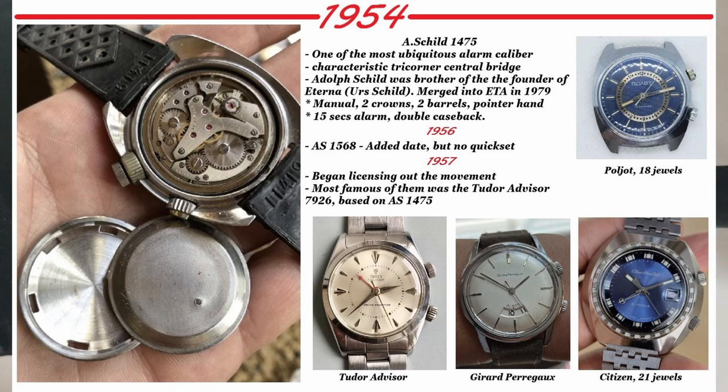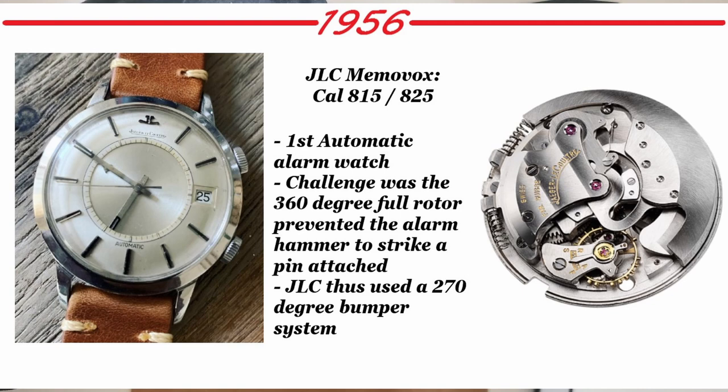In 1957 the movement was licensed to other prominent brands — most famously the Tudor Advisor 7926. Other brands that used it included Girard-Perregaux, known for having a small crescent-shaped date. Poja also had a similar one with one extra jewel — not sure if it was licensed or copied. Citizen also used that movement with 21 jewels.